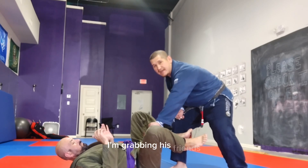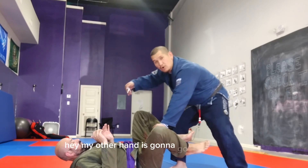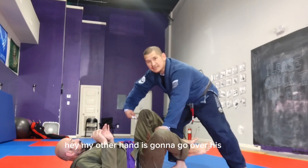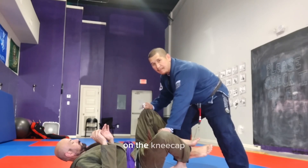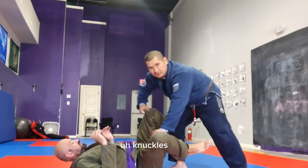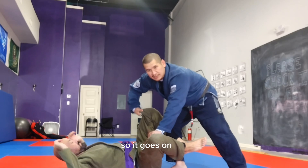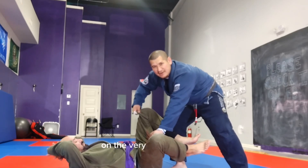I'm grabbing his pants, making a fist. My other hand is going to go over his knee. I'm going to grab the material on the kneecap and roll my knuckles over so it goes on the top of his thigh — right on the very edge of his lap.